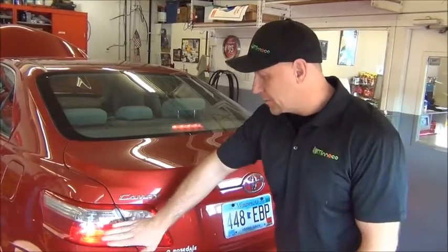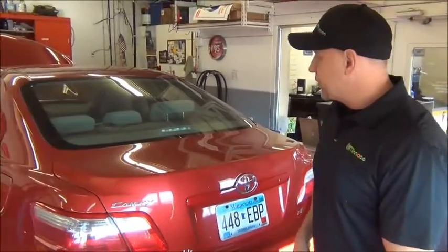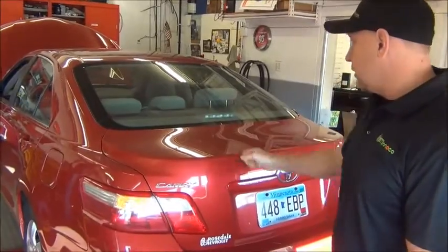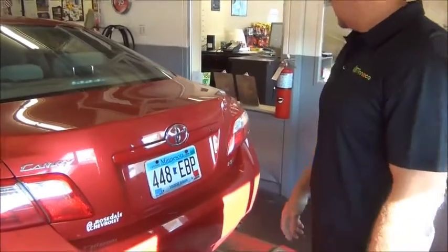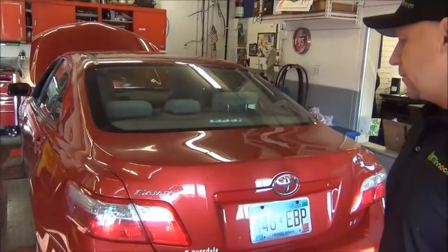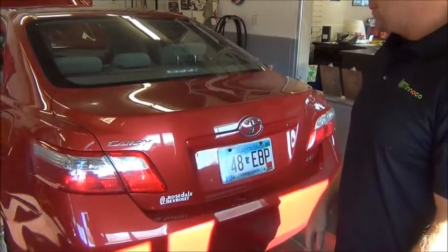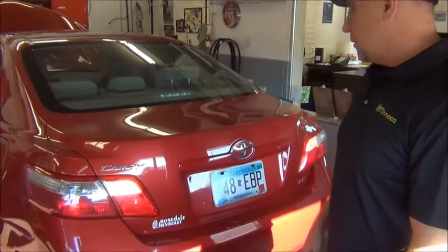We're checking all three brake lights — there's one here, a center light, and another right light. Those are all good. Left turn signal — good. Right turn signal — good. Marker lamps — those are good; we're looking for light illumination here. And the reverse lamps — those are good as well. All the lights on this vehicle are working properly.